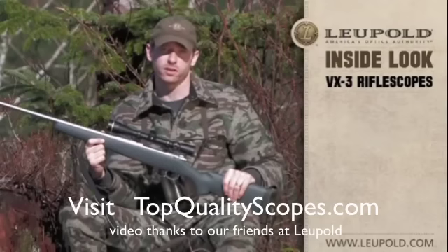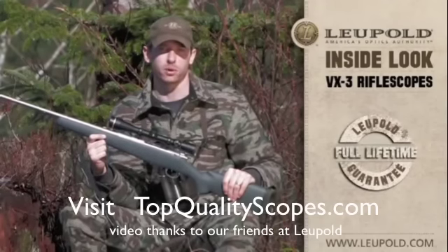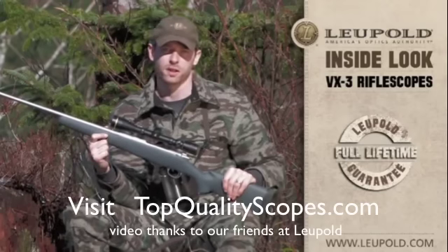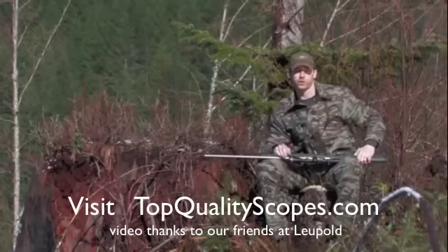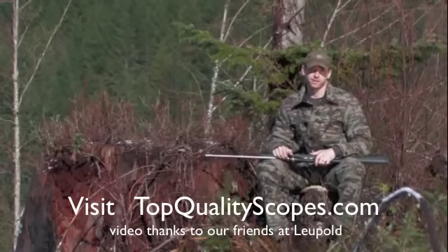And as always, the VX3 and VX3L models are covered by the best consumer protection available anywhere — Leupold's legendary full lifetime guarantee. So visit your local Leupold Golden Ring dealer and try one of the new VX3 scope models today. We'll see you soon.